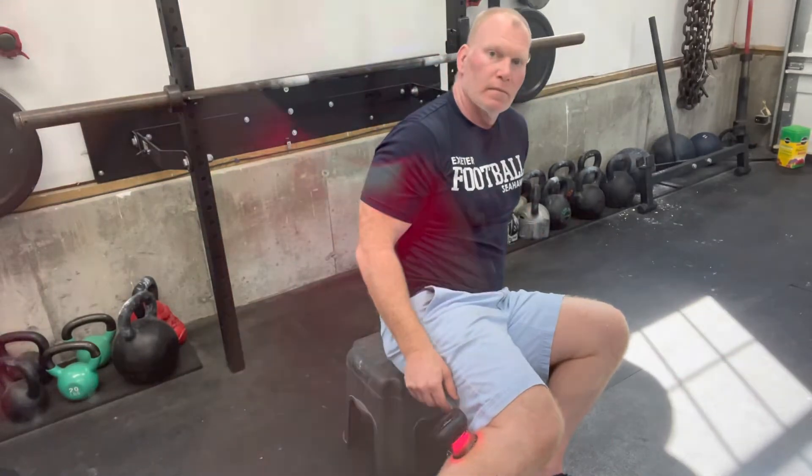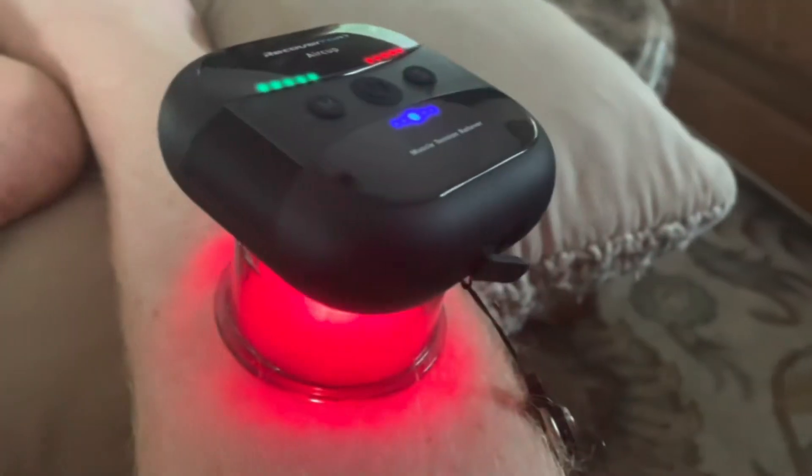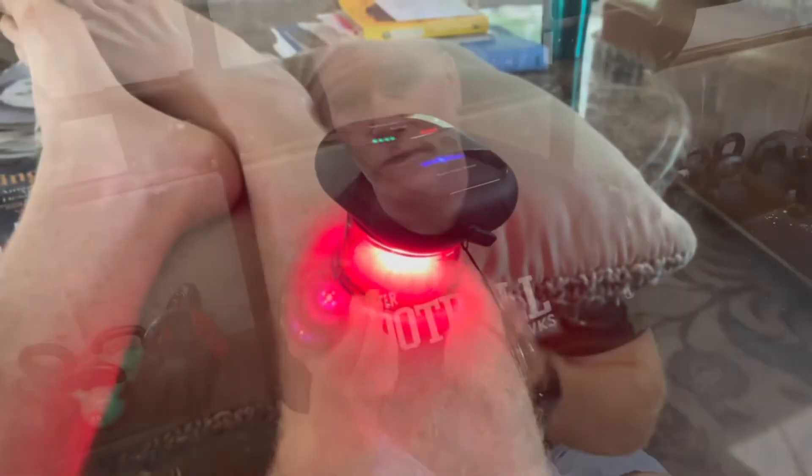Here, you can see this. I showed you a quick video of me just sitting in a chair at home watching TV. It's a great tool that you can just sit back, relax, check emails, watch a movie — whatever. It doesn't matter. You can get it on there. It has, I believe, a 10-minute timer.